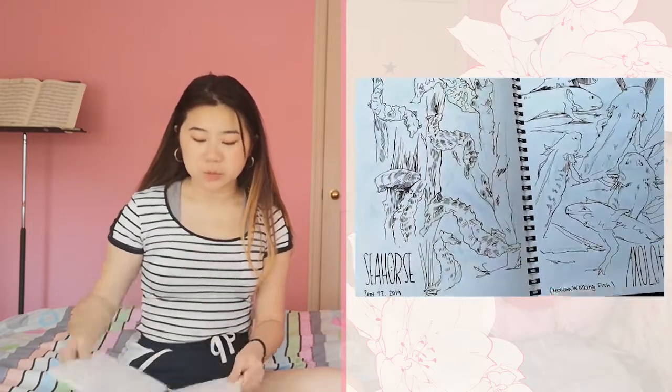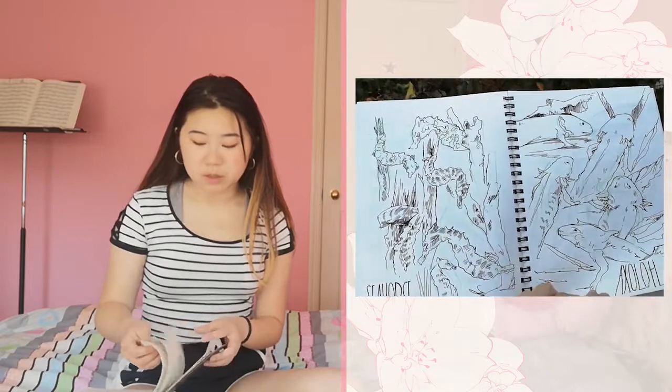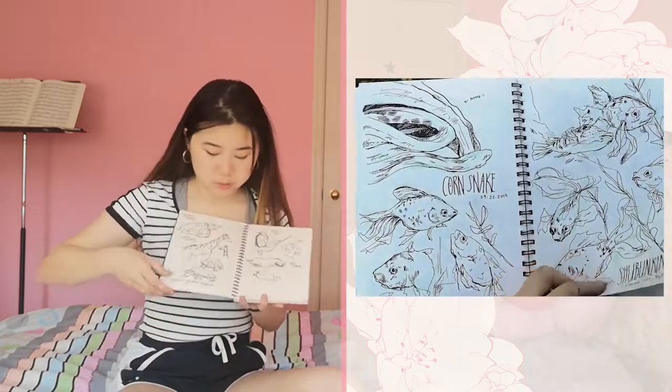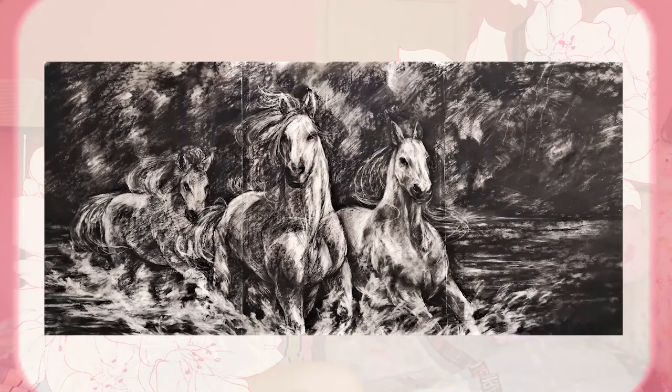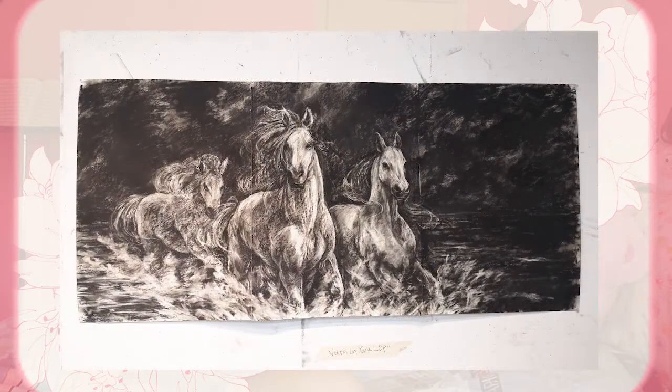Our next project was related to animals. We first went to the nature lab to study animal bones — these are my animal bone drawings done in charcoal. Then we went to the zoo, where we had big sketch pads and drew animals live. I have some sketchbook pieces from those live drawings. I was looking at camels for the charcoal compositions.